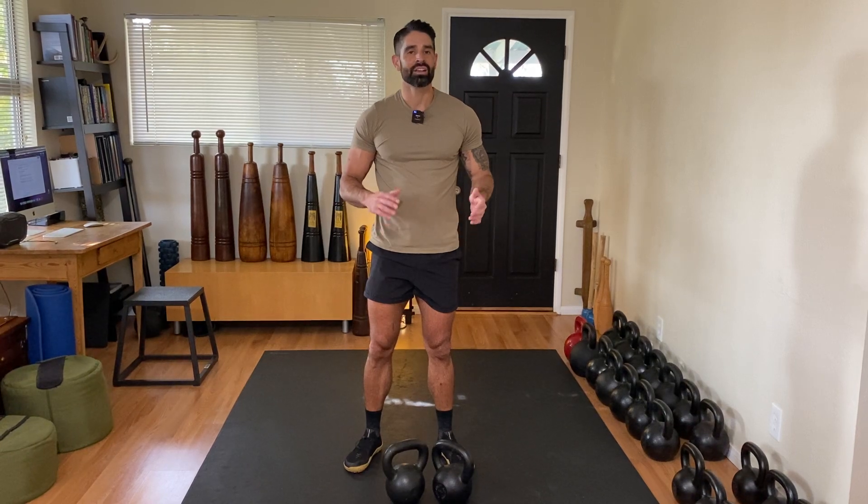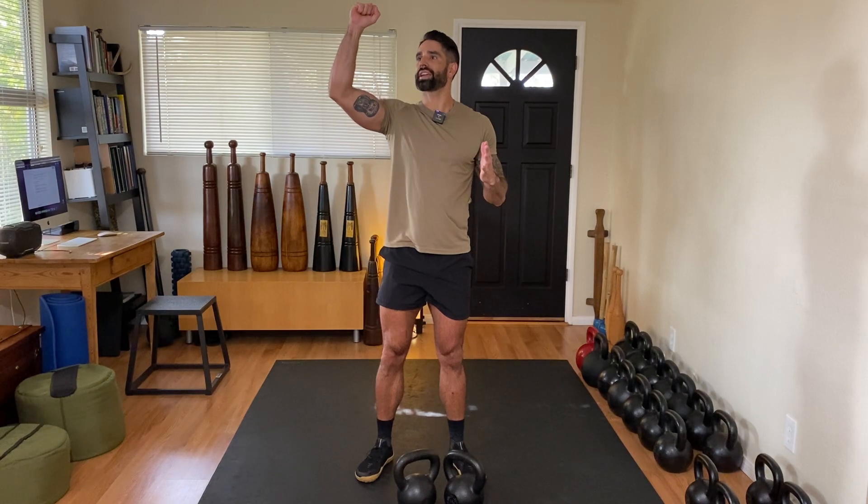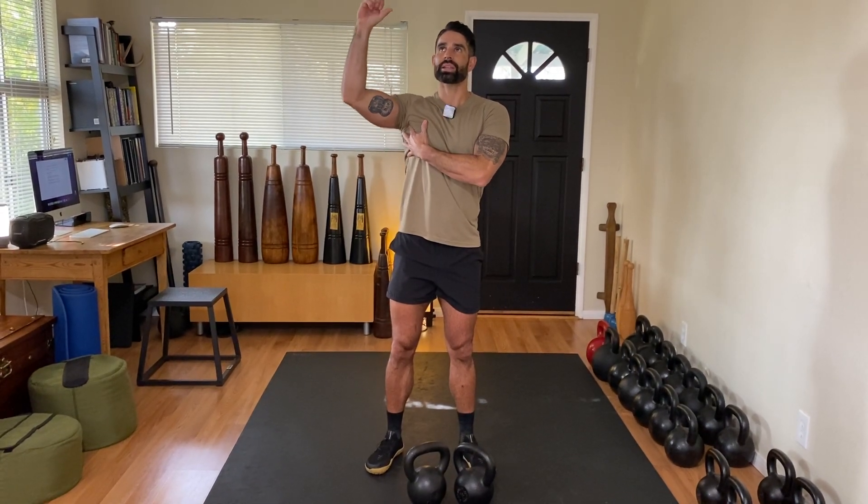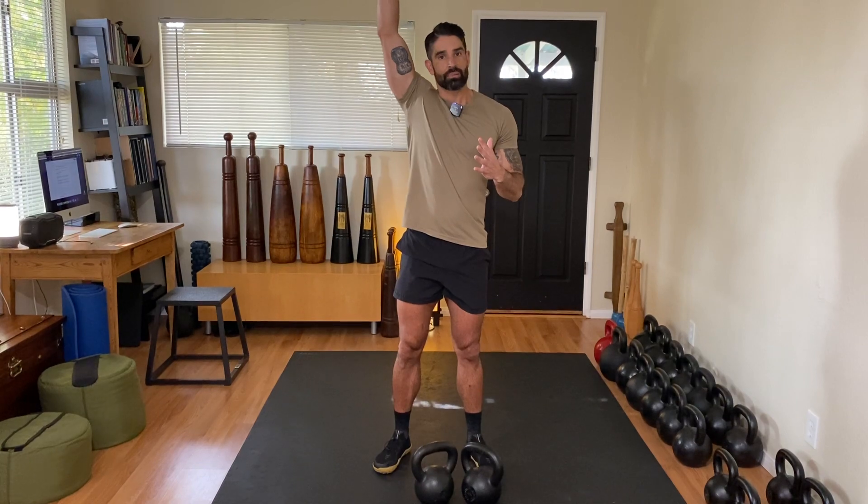Having trained professionally for the past 15 years, the way I feel in my body is that I'm a series of springs and levers. From the last exercise, it almost felt like I wanted to bring the kettlebell down and then immediately fire it back up — kind of like a spring gathering tension — lats nice and tight, build the platform, and press back up. So we're going to be doing a press from the top and then back up.